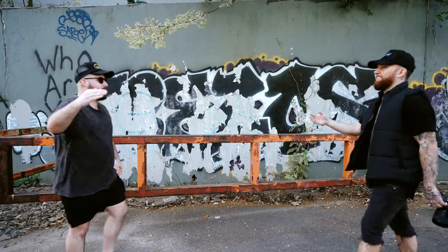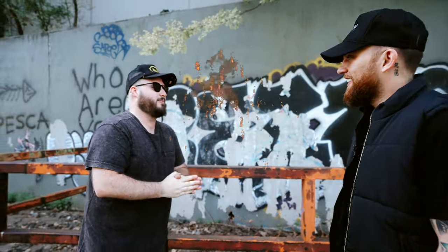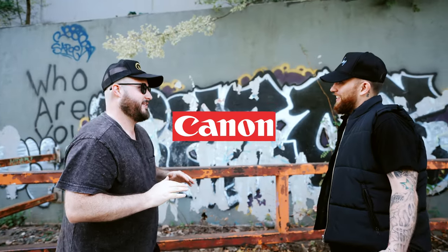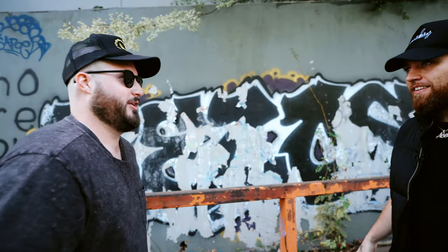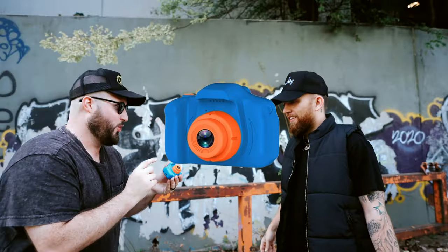All right, now let's head into the city and meet up with Ryan. So I wanted to meet up today because I got a brand new camera. Canon? Sony? Neither. Cinema camera, like a Red or something? It's even better, dude — a $30 toy camera.